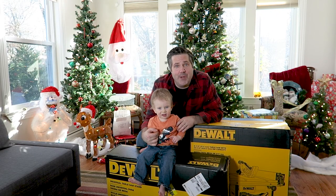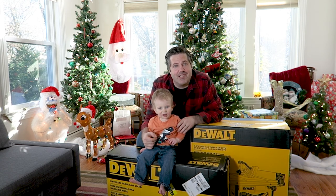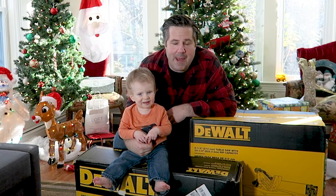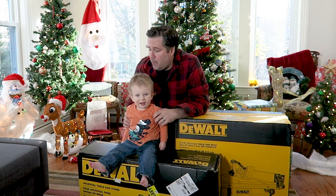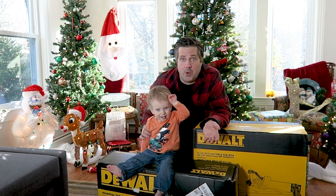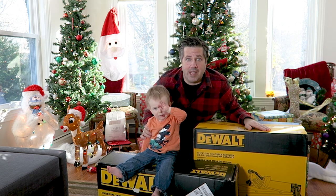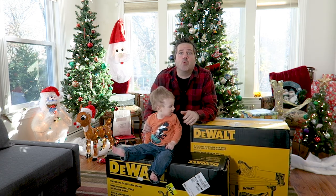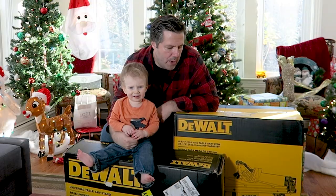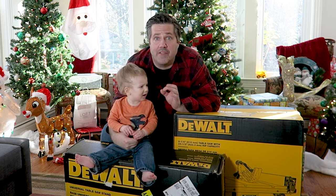Me and Alex were really good this year so we get to open up some Christmas presents early. What we're going to do today is unbox this DeWalt table saw. It comes as a package with this stand, the DW7440RS, a multi-purpose stand that can work with any table saw, and we want to make it work with this DeWalt table saw.